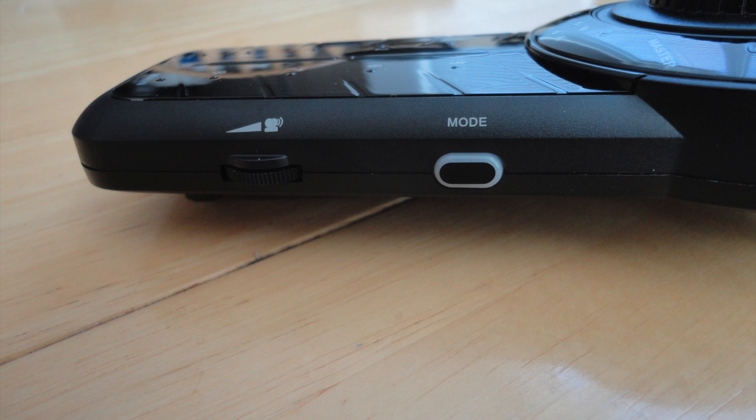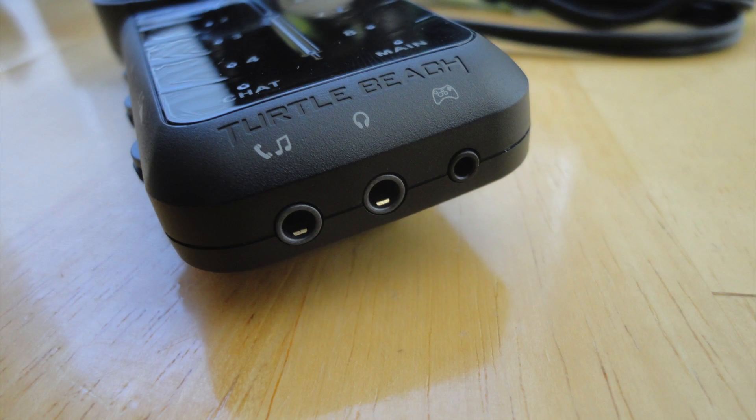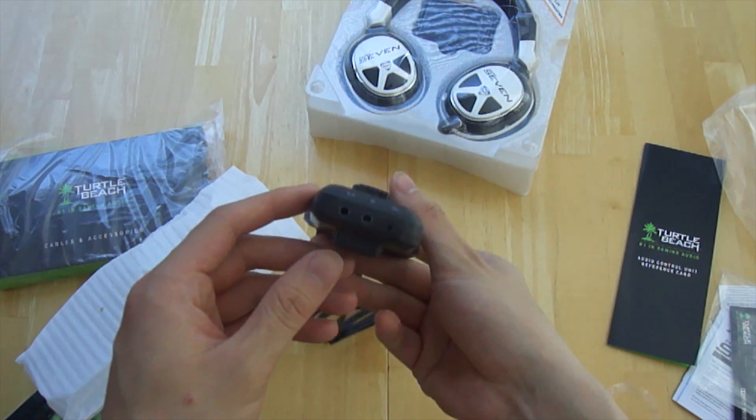On the side we have our mode switcher as well as our chat volume dial. On the bottom of the device you have your auxiliary input for sound mixing with a music player, your headset jack, and your Xbox chat input.